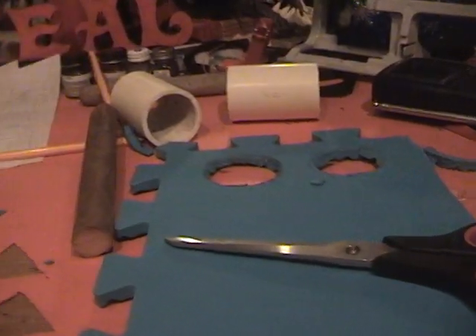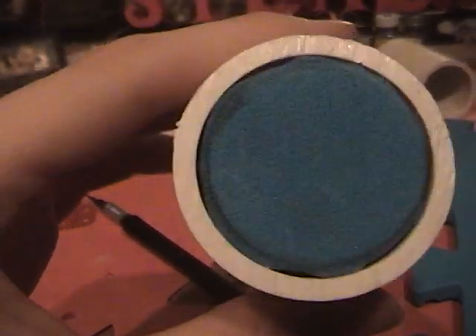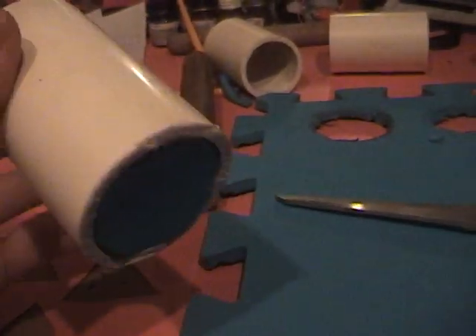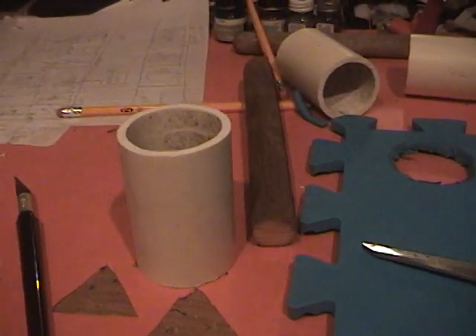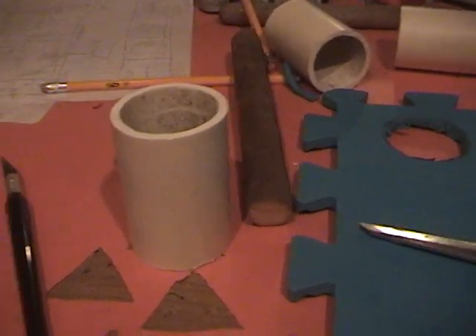I just got through cutting out the foam circles that will be used to make the canisters look solid. I haven't glued them in yet, so first I have to cut a hole in one of them so the stick can go through the whole thing for extra support. Then I'll hot glue it all together.